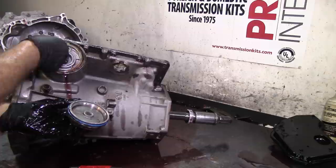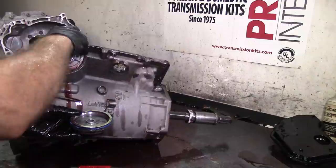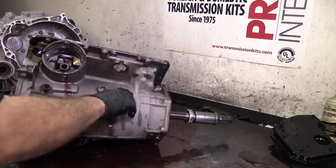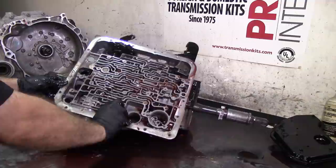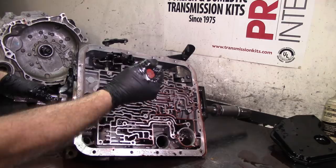He has a Corvette servo and a band adjuster installed - that's a good upgrade. The Corvette servo will give a little firm one-two upshift but that's good because it holds better. It also has the K0136 directional switch valve from Superior already installed - that's a good upgrade as well.